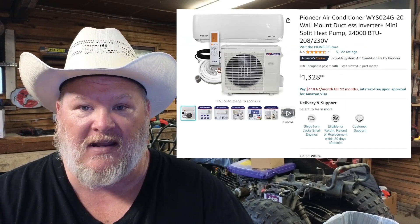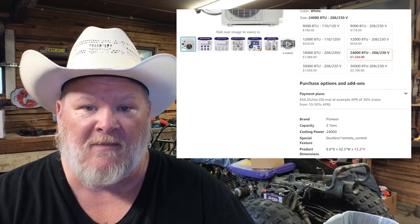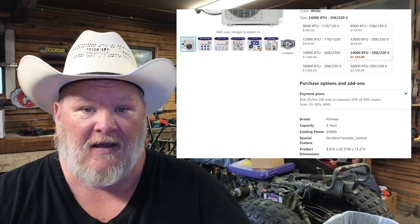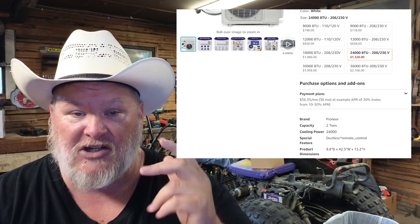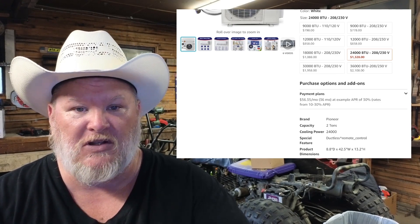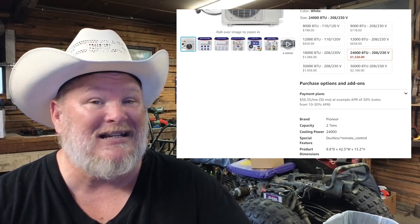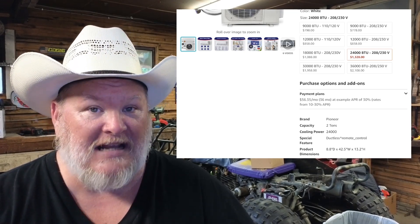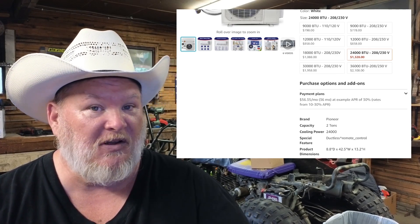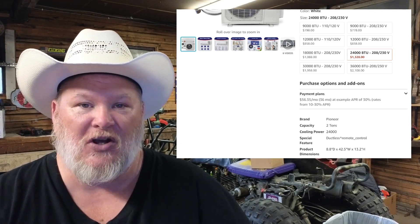This one comes in at $1,328. They've got a unit as small as 9,000 BTU that'll run on 110V — they've got 9,000 and 12,000 BTU units that run on 110V. Then you jump up to the 220V units: 18,000, 24,000, 30,000, 36,000 BTU. Remember, these will cool as well as heat during winter — that's the joy of heat pump technology.